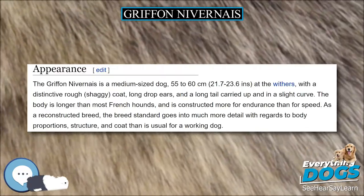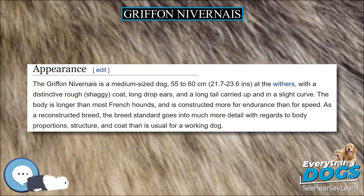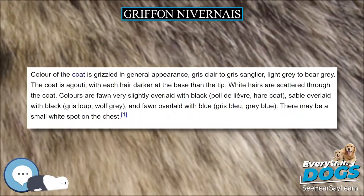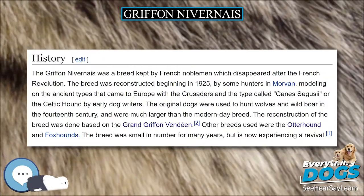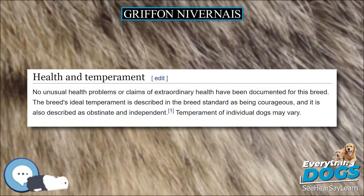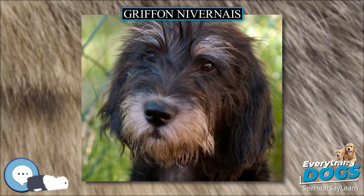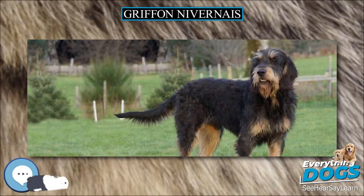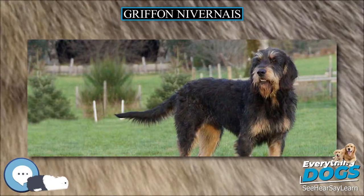The Gryphon Nivernaise is a medium-sized dog, 55 to 60 cm (21.7 to 23.6 inches) at the withers, with a distinctive rough, shaggy coat, long drop ears, and a long tail carried up and in a slight curve. The body is longer than most French hounds and is constructed more for endurance than for speed. As a reconstructed breed, the breed standard goes into much more detail with regards to body proportions, structure, and coat than is usual for a working dog.